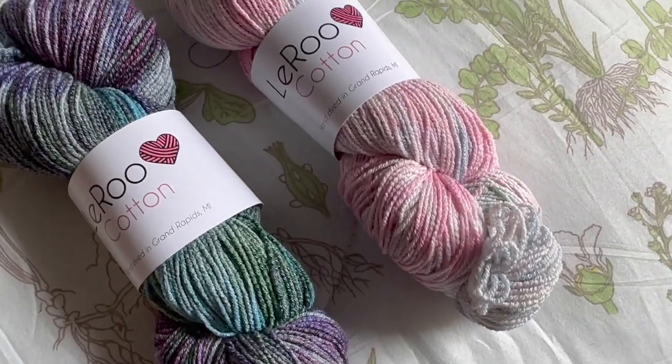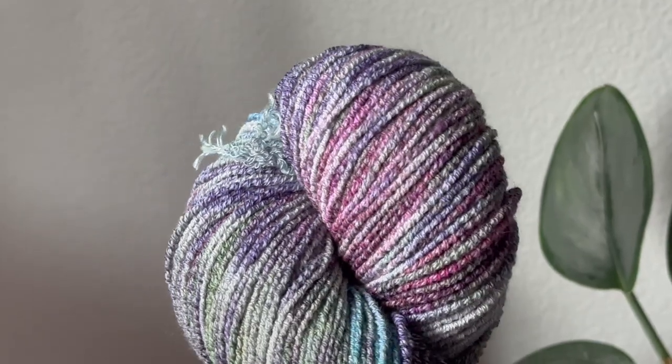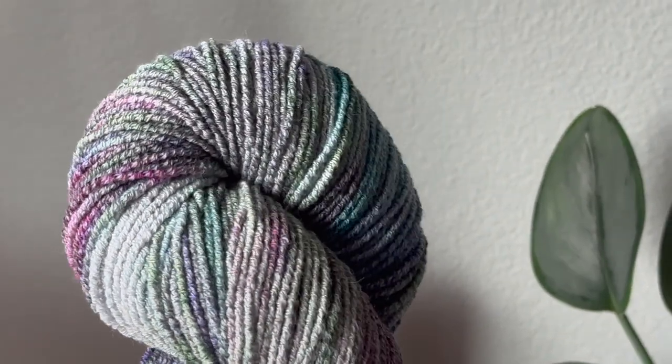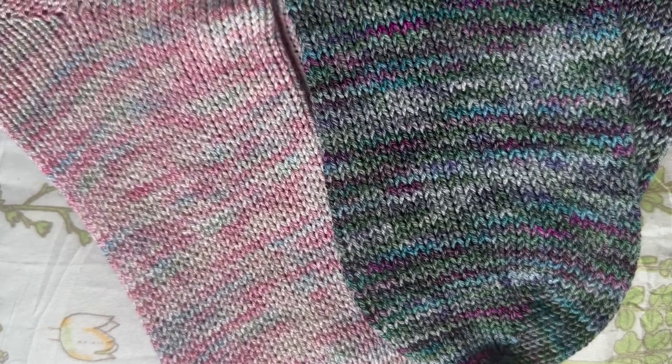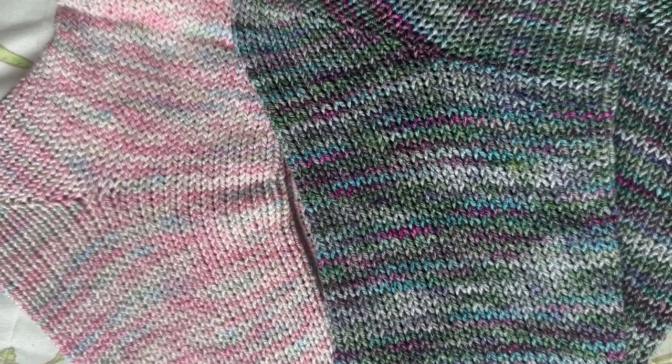A few things I forgot to tell you: this is LaRue Cotton, hand dyed in Michigan by Kathleen. Super beautiful colorways. If you need plant-based fibers, this is the place to go. Check her out and tell her I sent you — nothing's going to happen, but I feel cool telling people to tell other people that. Okay, bye!